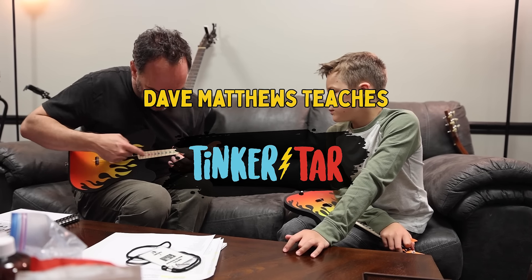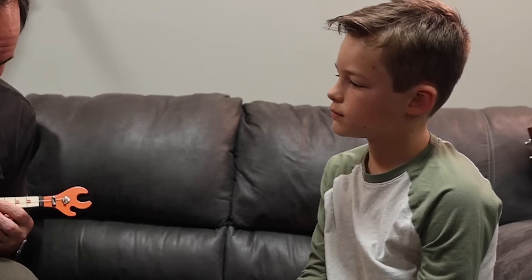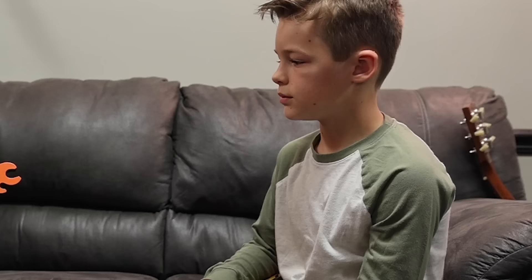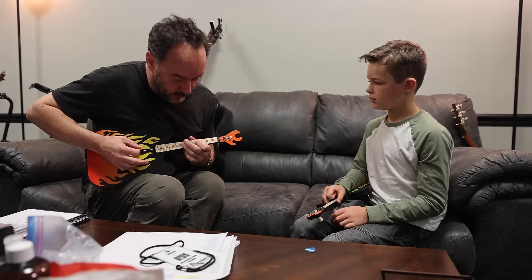There are these colors that tell you where to put your fingers — it's a way to learn how to use a stringed instrument. For instance, if I was to teach you this one thing that I know, it goes: open, yellow, dark blue, yellow, then green, light blue, green, green — you see, like that.